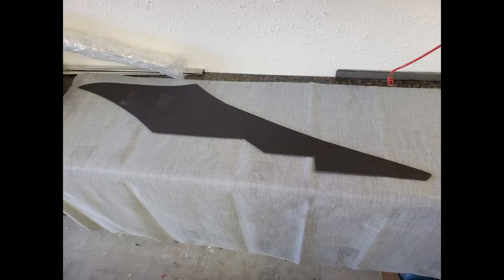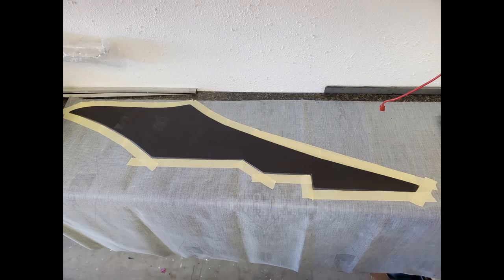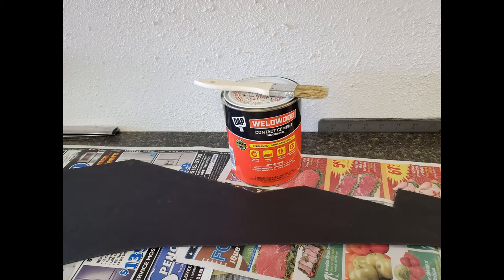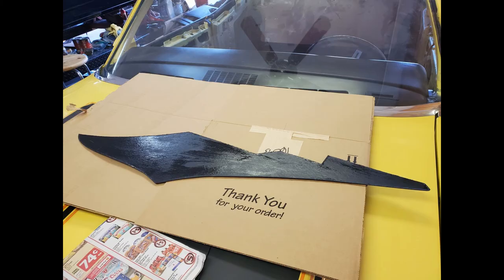Once I had a certain comfort level with the headliner, I decided to go ahead and cover the sail panels. I placed the sail panel on the material so that the grain ran vertical to the sail panel. Then I used masking tape to outline the sail panel onto the material so I could get it back in the exact same spot. The tape also worked to keep me from getting glue where I didn't want it. Next, I coated the sail panel board and its paper with glue — don't be confused by the image because this panel belongs to the opposite side. I just didn't take a photo of the other panel, so don't put the glue on the wrong side.